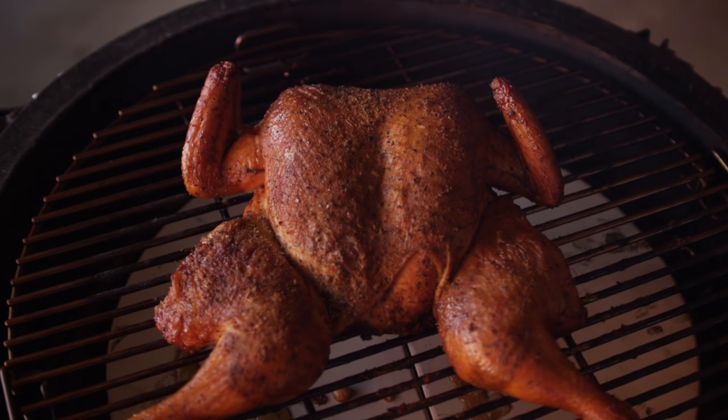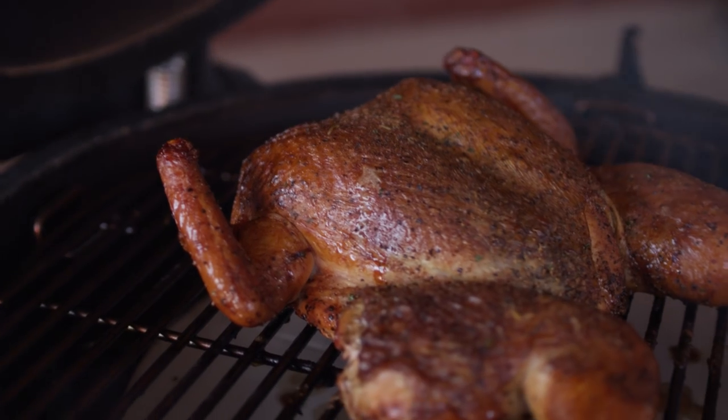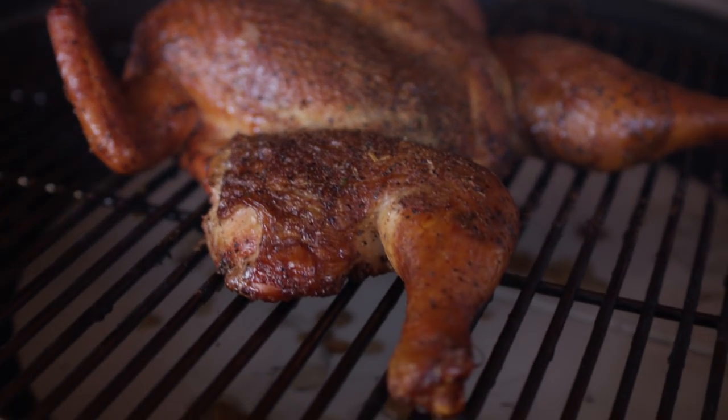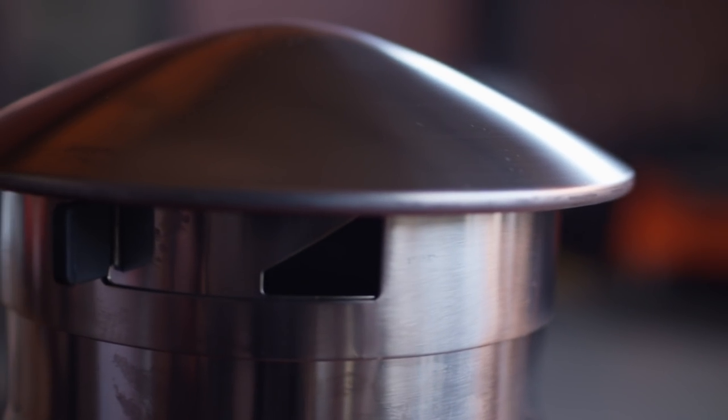We have a chicken on our grill here, and with the Smokeware Cap in place, we have dialed the temperature to a perfect 250 degrees. No matter what we do to the unit, our cap is locked in place, and we won't have to worry about it being bumped or otherwise changed without someone physically reaching up and changing our settings.